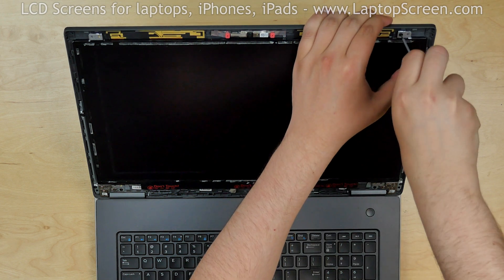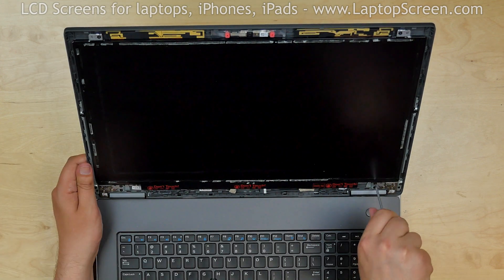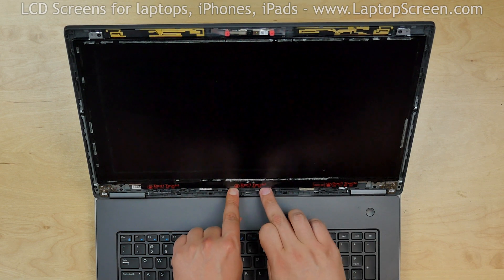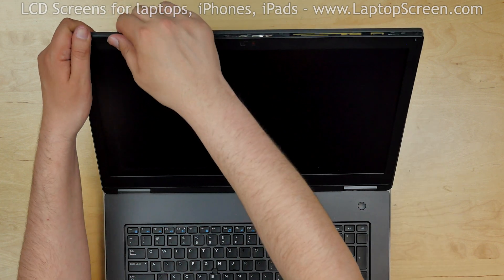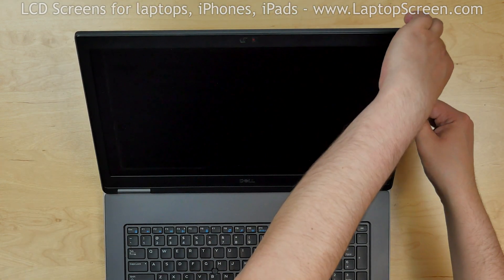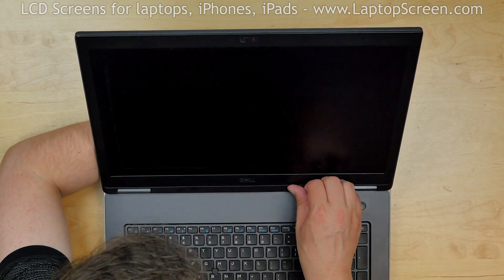Place the four Phillips screws holding the screen in the corners. Make sure that the cables are in the right position and replace the bezel. Start from the bottom and go around the perimeter snapping tabs back in place. Use one hand to support the back cover while snapping the tabs along the bottom edge.